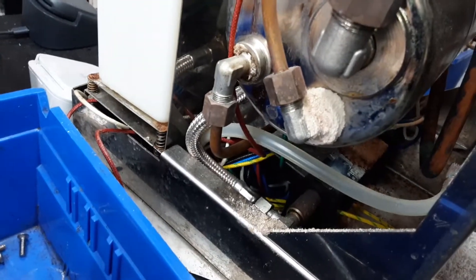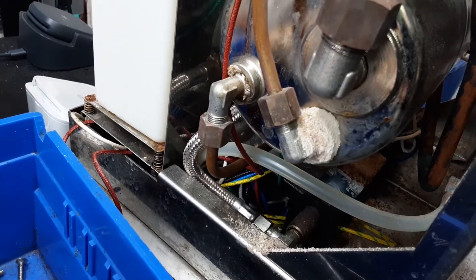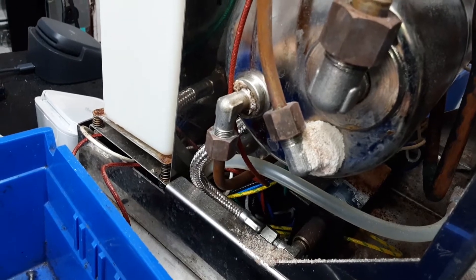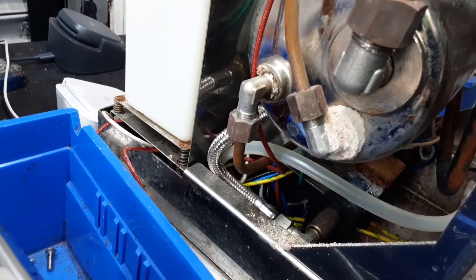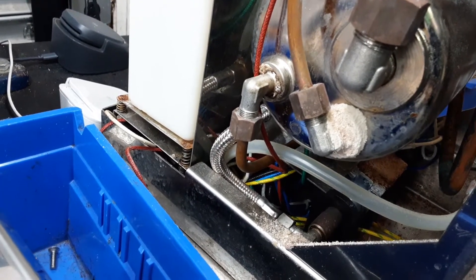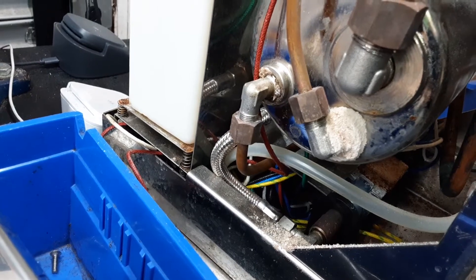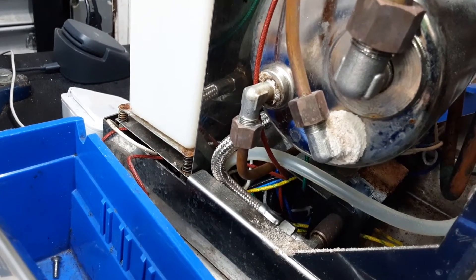One thing I did notice was that there's a bunch of corrosion on this fitting. Now this fitting is not leaking, but this is a strong sign that it was leaking. I think the corrosion stopped the leak. That would be good to be replaced just in case.